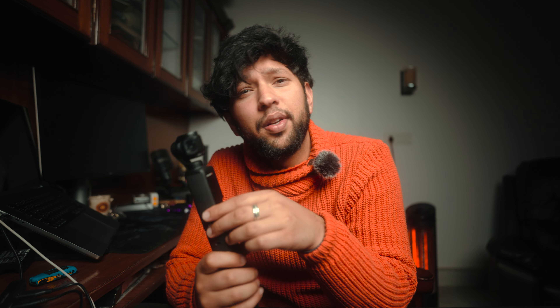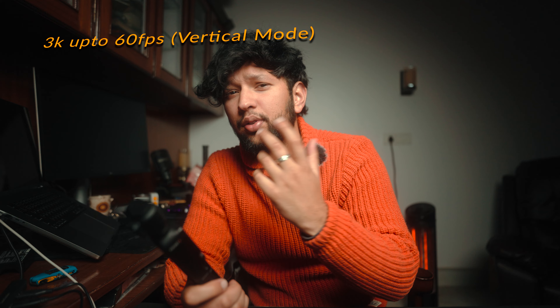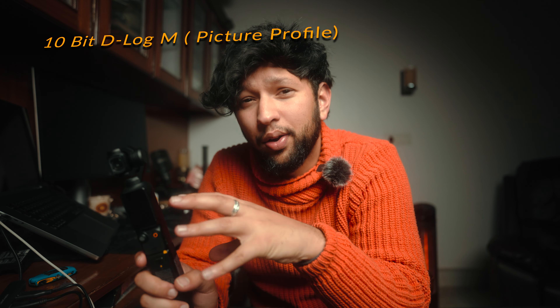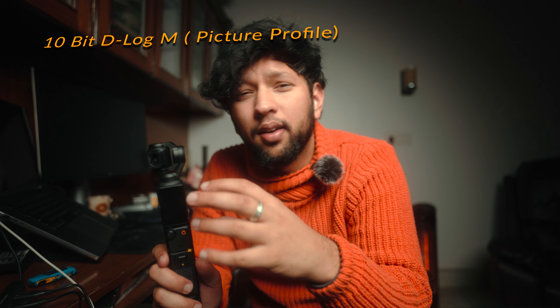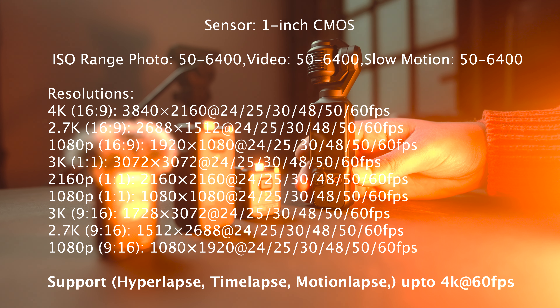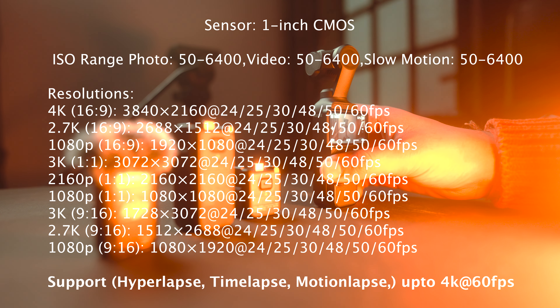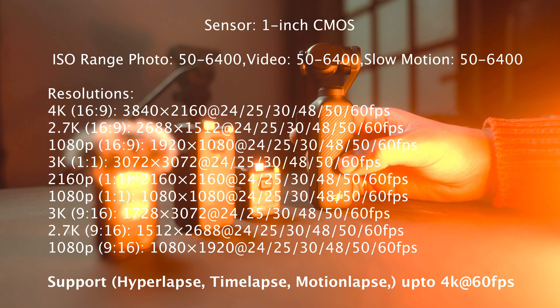Let's talk about the specifications. There are so many specs — I'll tell you the main things right now. The first thing is it can shoot up to 4K at 120 FPS. At this price range, 4K 120 FPS with crisp and clear quality — I don't think you can get a better camera. For reels shooting in vertical format, you can record 3K up to 60 FPS, which is really good if you're posting on Instagram.